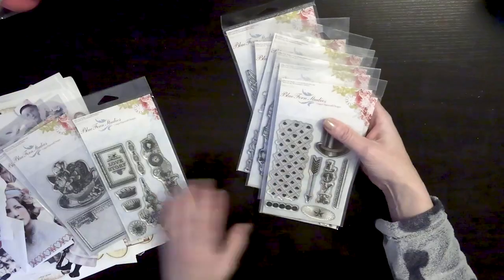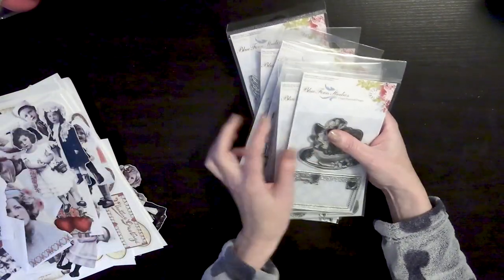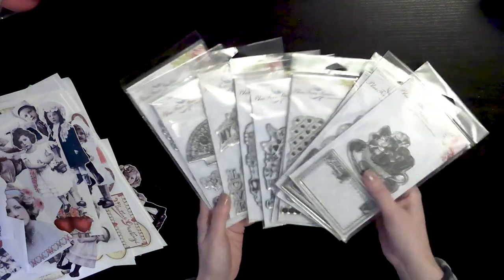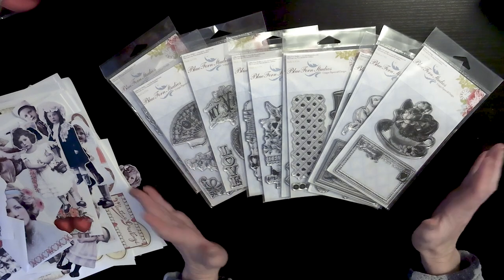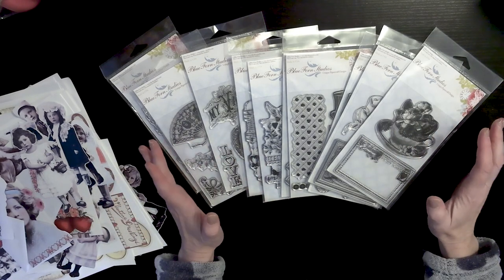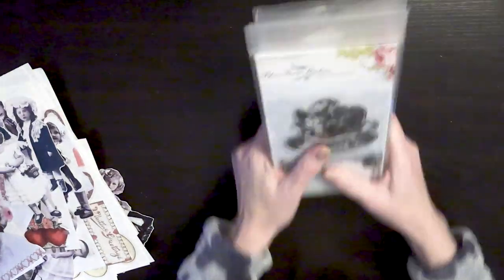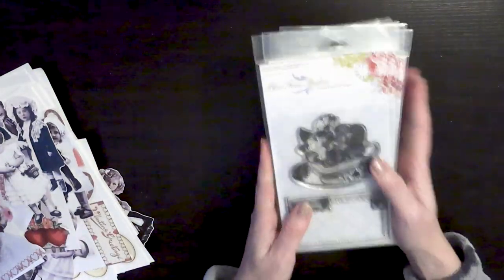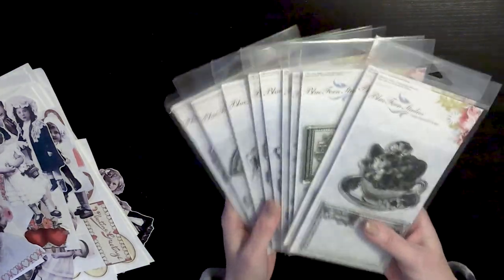If you see them, be sure to grab them. If you have any questions, be sure to send me an email — I'm more than happy to answer any questions. For any orders placed for these, I will get them to the front of the list and shipped out right away to ensure you have time to make those Valentine's Day cards. So those are the Blue Fern stamps, and now the Dollar Tree haul.